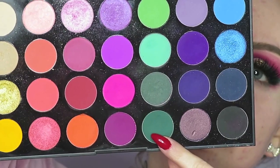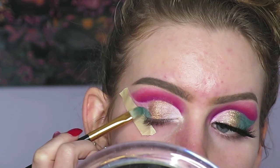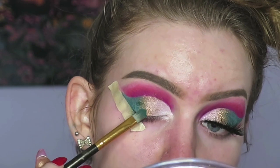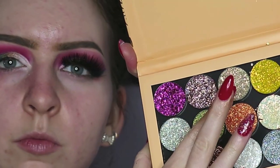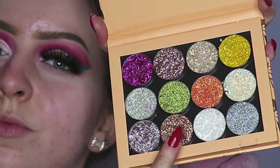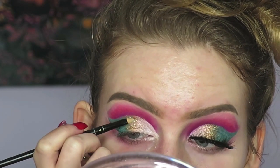Going back to the 35B palette, I'm grabbing the shade Forest and packing that on the outer third of my lid and blending that again with the gold. Next I'm going in with some glitter from my Colourpop palette, using the shades Get Lost and Renegade and placing them all over the gold area of my lid.